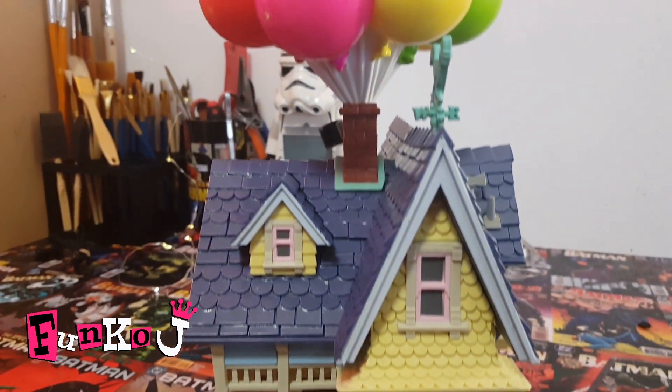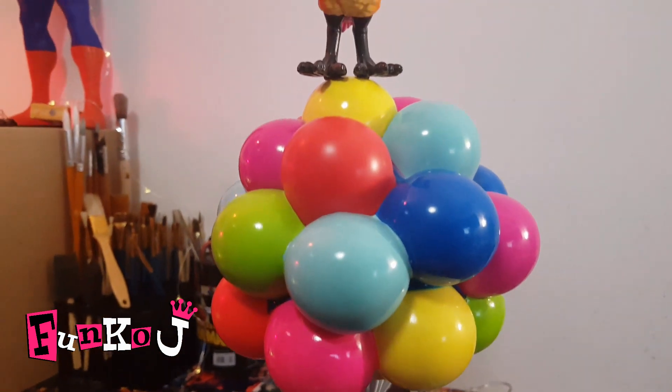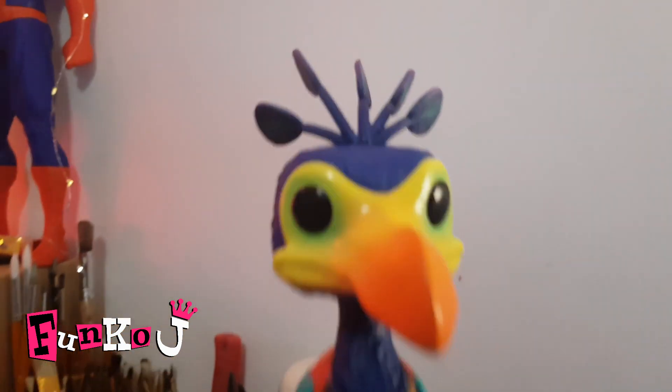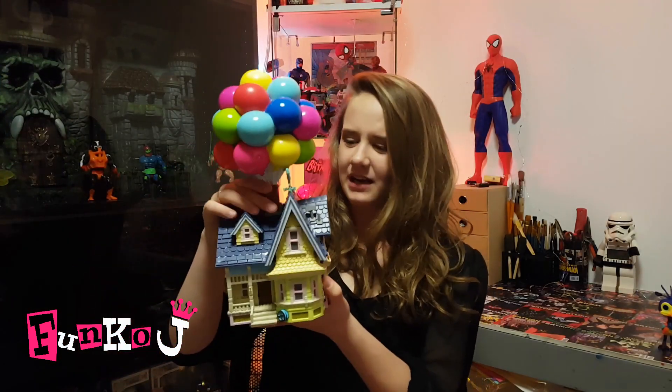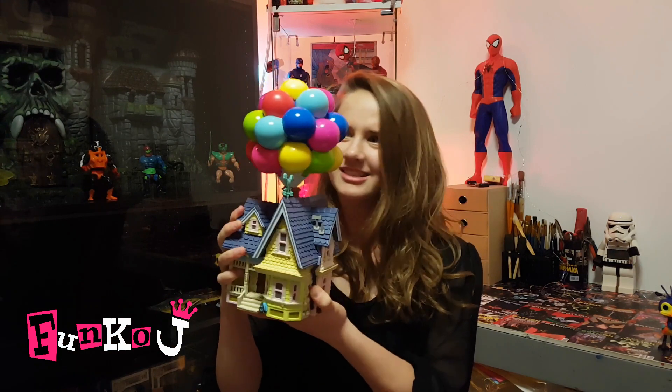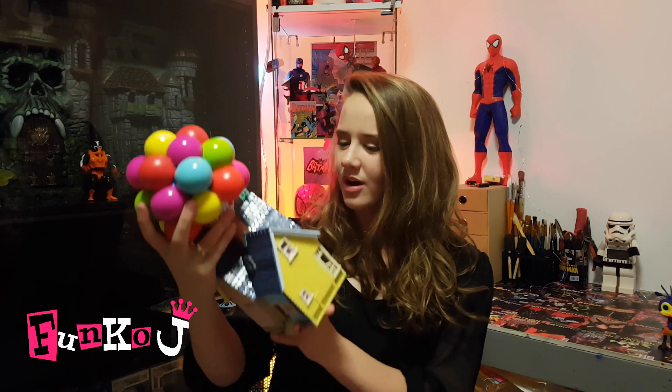Both the house and Kevin are just absolutely gorgeous. I cannot express how I'm feeling towards this — it's just so overwhelmingly happy. It's so pretty. I can't stop touching it and I can't stop looking at it. It's so gorgeous.